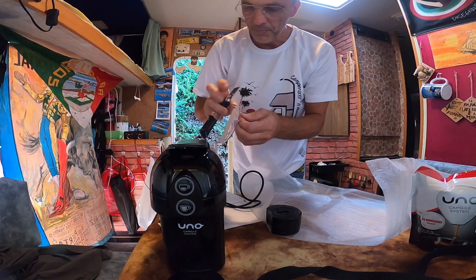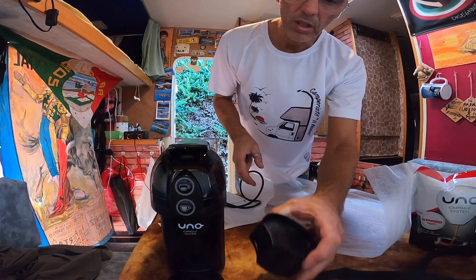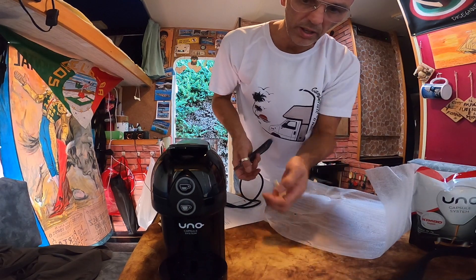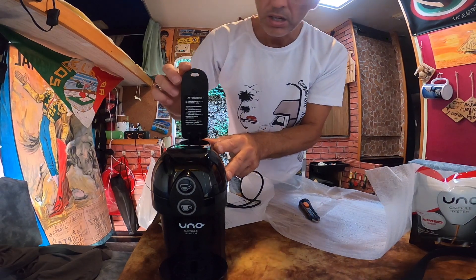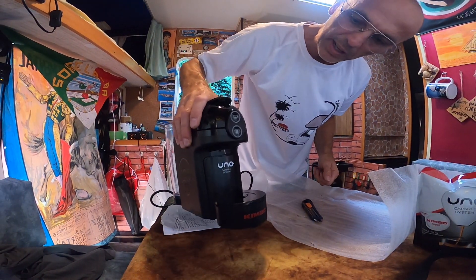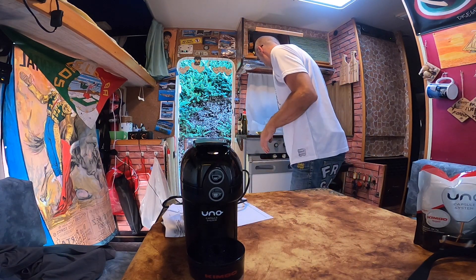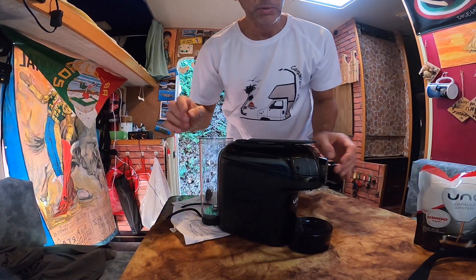L'acqua va qui, credo. Le cialde vanno dentro lì — non me l'aspettavo così. Vediamo se si può provare, però voglio lavarla prima, quindi devo andare in casa per forza perché non ho ancora riempito il gavone.